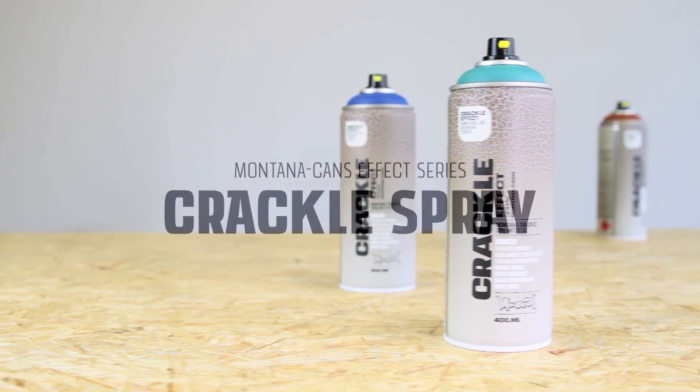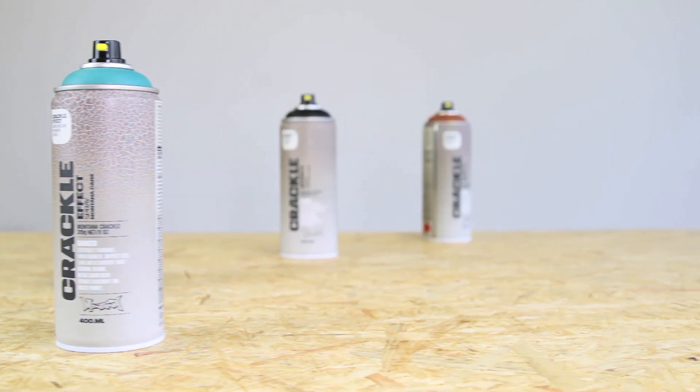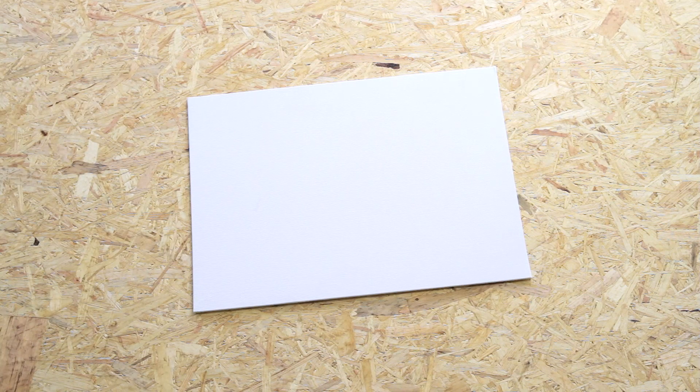Create stunning, vintage, or distressed effects with Montana Crackle Spray. Surfaces should be clean, dry, and have any rust, oils, or dust removed before application.